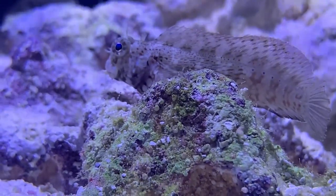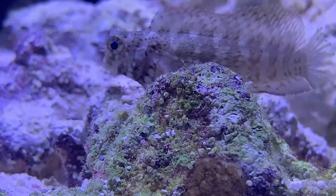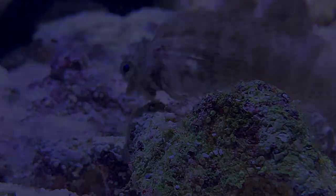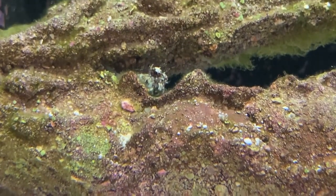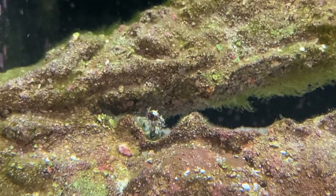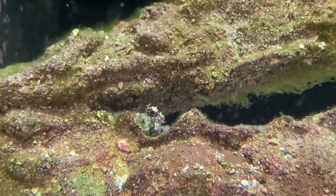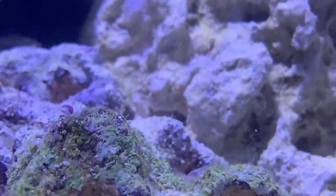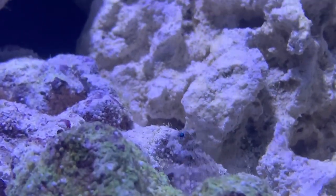Despite their chunky look, these guys have an Olympic-esque jump to them. Keep a lid on your tank, otherwise your blenny will be no more. These guys are peaceful, but you're still only going to want one per tank. Keep an eye on other blennies — sometimes they get aggressive with other blennies that look similar to them. Also, keep them away from sensitive species like seahorses, but that almost goes without saying.